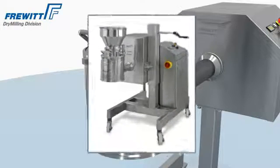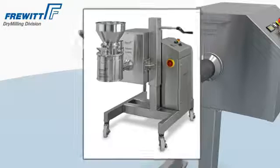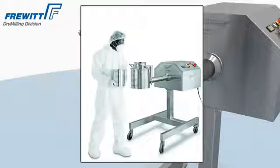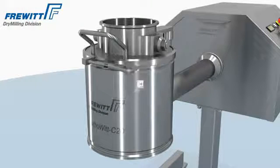The TurboVit C20 combined with a Conivit 200 and height adjustment. Each TurboVit can be changed easily into a Conivit mill system.